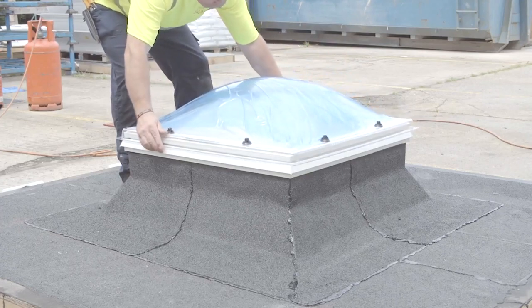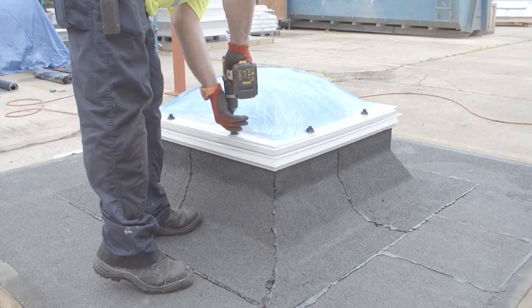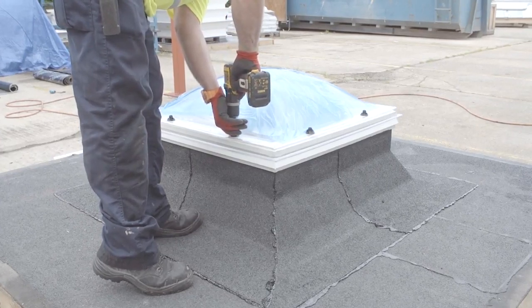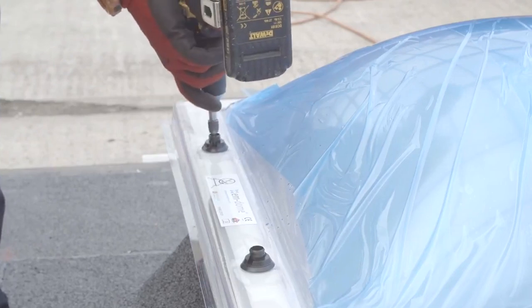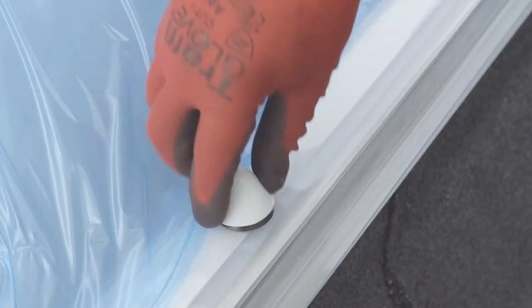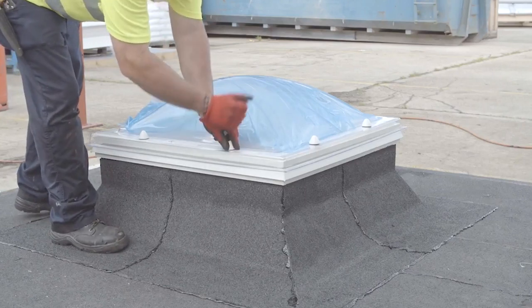Evenly position the M-dome roof light onto the waterproofed upstand or opening frame. Securely fix the roof light using the security screws provided. When fixing to a PVC upstand kerb or opening frame, no pilot hole is required. Be careful not to over tighten. Install the anti-burglar cap and then locate the coloured weather cap onto the screw bolt body and press downwards firmly to fully locate. When correctly located a distinctive click will be heard.